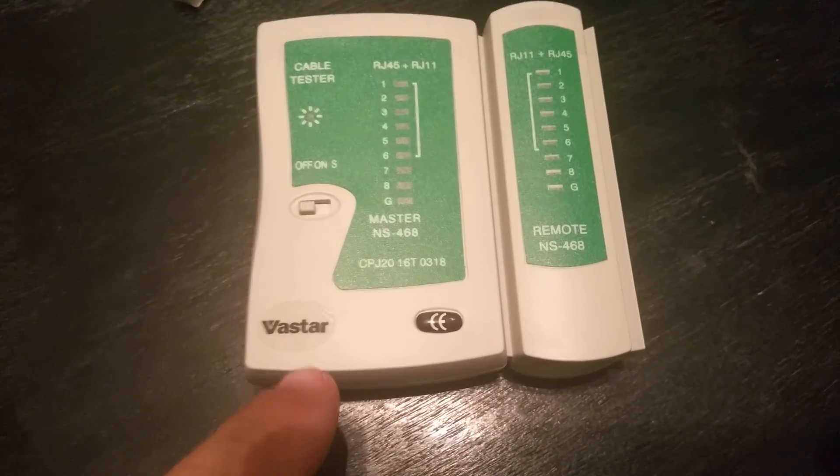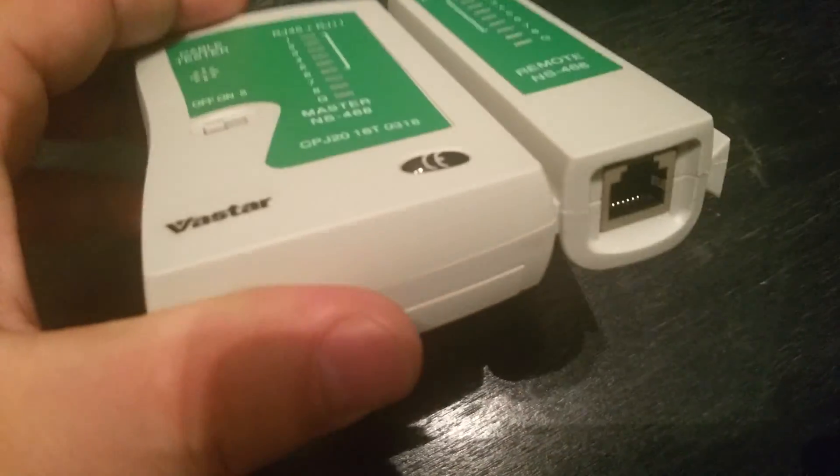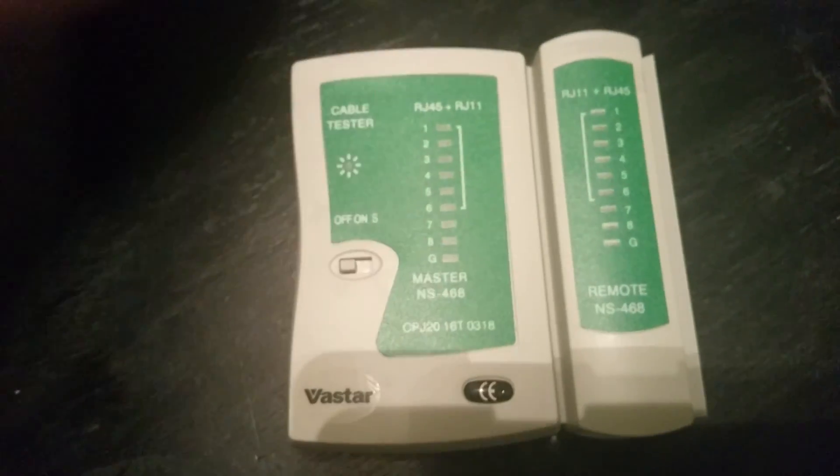Hello and welcome to a review on the Vastar network cable tester. It also does phone lines as well as your regular data cables.